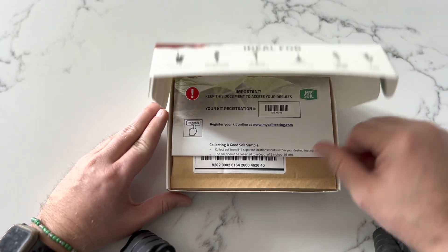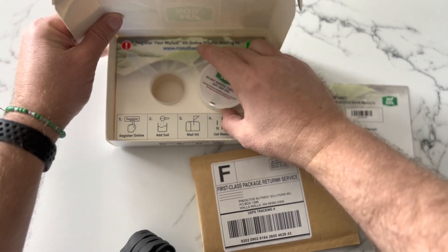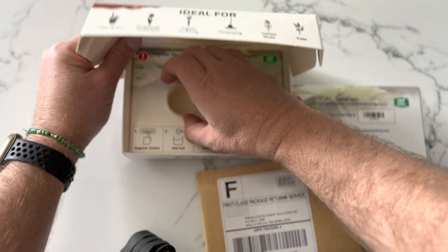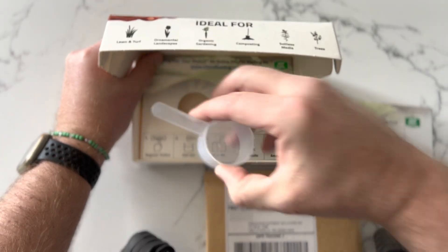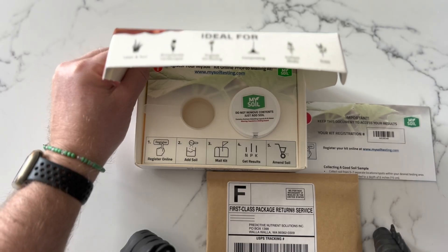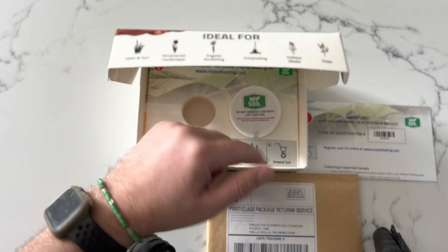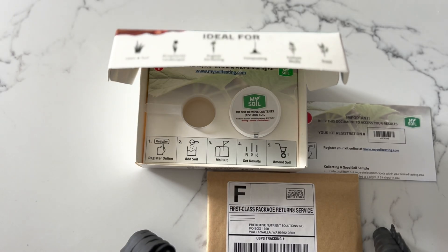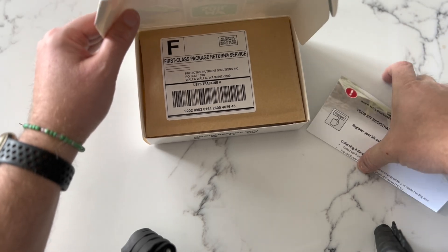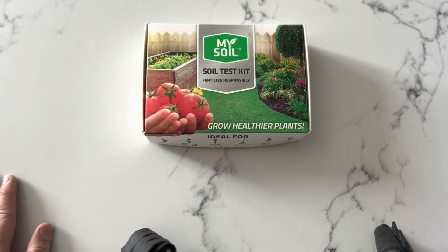After you've taken your soil samples, combine the collected soil in a large plastic bag or bucket and mix thoroughly. Break up any large chunks, make sure there are no roots or debris. Register your kit — you can download the app or go to the website. Once registered, take the provided scoop, collect one level scoop from the mixed soil, and add it to the jar containing DI water and the nutrient-absorbing capsule. Firmly secure the lid — do not dump out the water included in the jar. Mail your sample to the lab within one day of collecting.